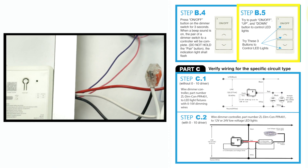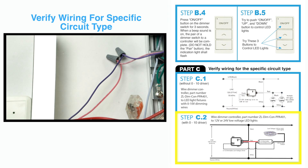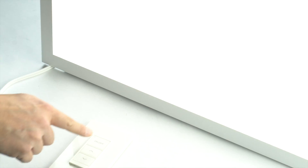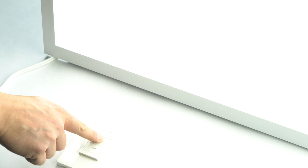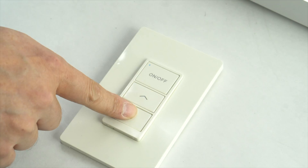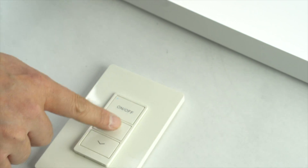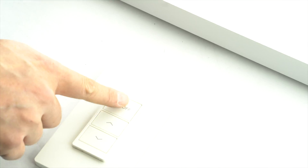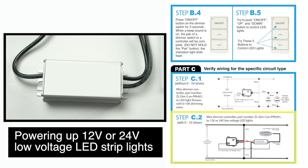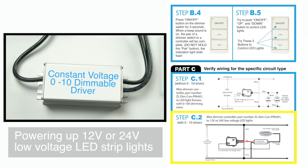In the next step, you will choose one of two options: hooking up directly to the LED fixture, or hooking up to a constant voltage driver.